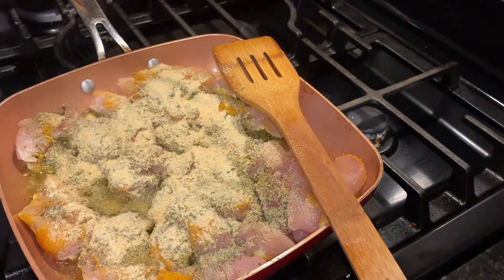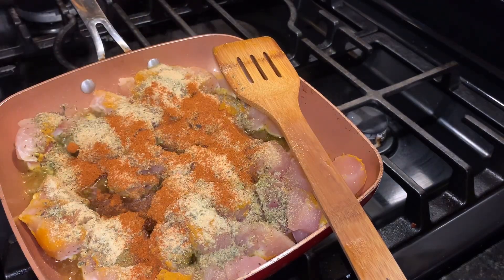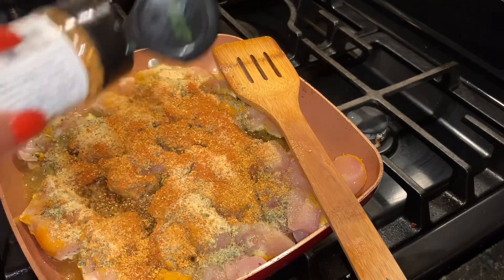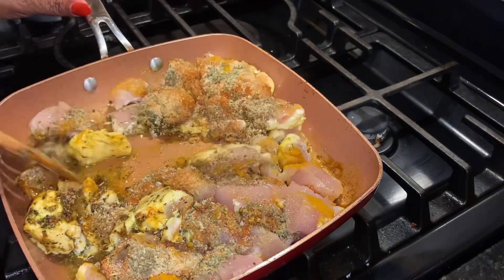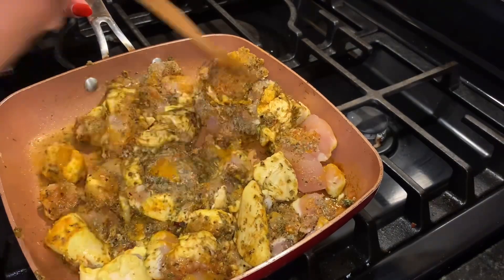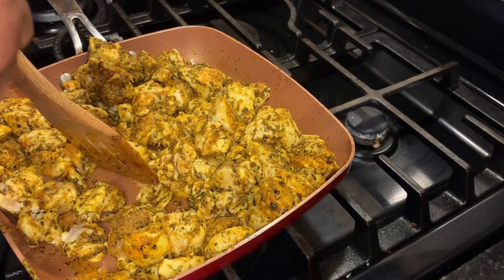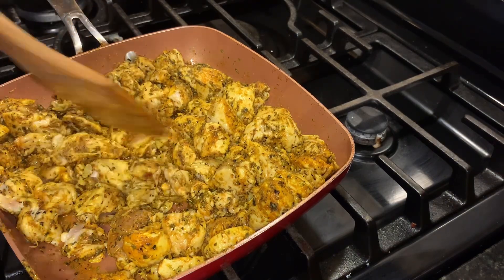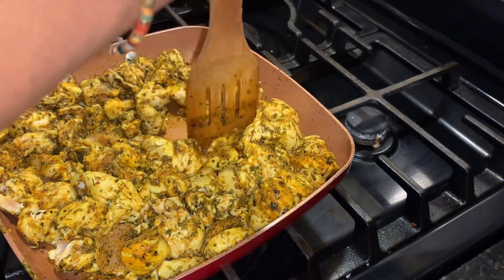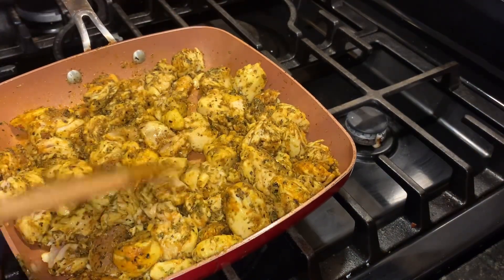Once the chicken is about 90% done, we are going to add a tablespoon of butter and then add our curry powder. You don't want to add the curry powder before because it might burn — add it when the chicken is almost done. Then we are going to add a half a cup of heavy cream. Everything tastes better with heavy cream, butter, and heavy cream — you got yourself a deal. Let that simmer for a minute and then we'll start plating.